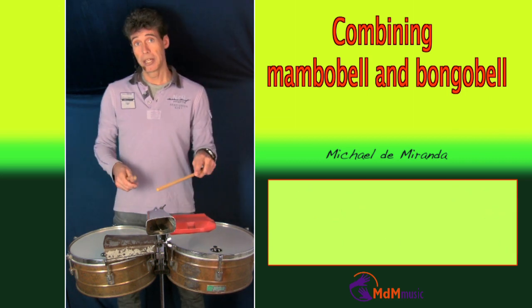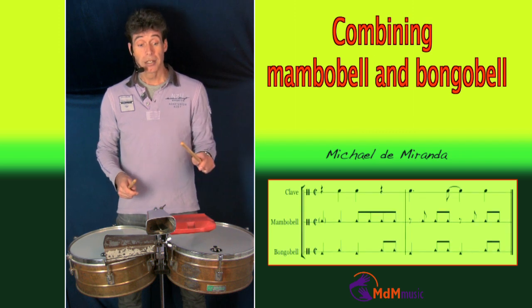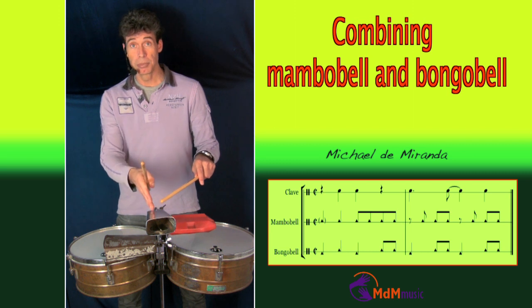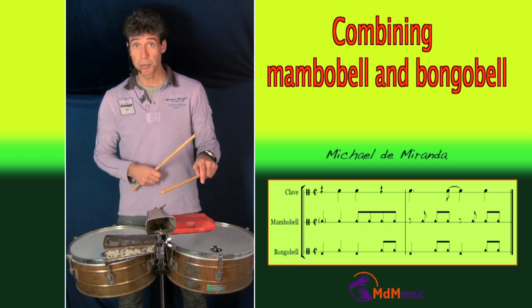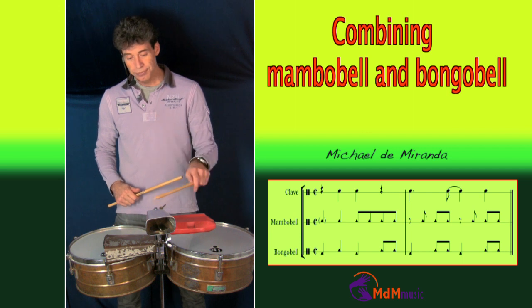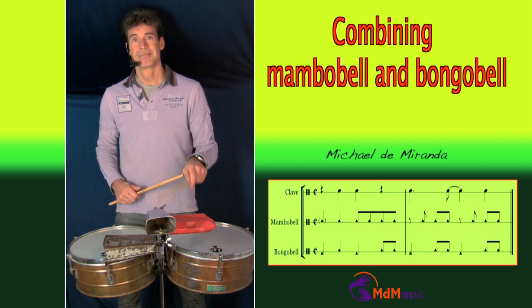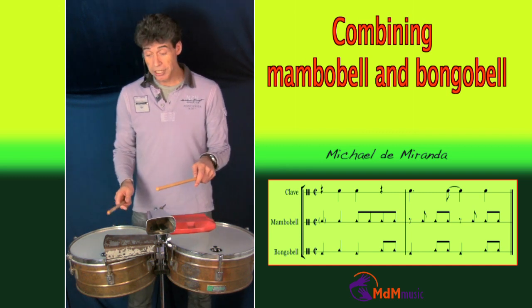Of course, you can also play another pattern for the mambo bell. For instance, if you play this pattern where the first stroke is on the beat, but the next round the first stroke disappears — that is also a famous pattern. If you make this combination, it sounds like this.